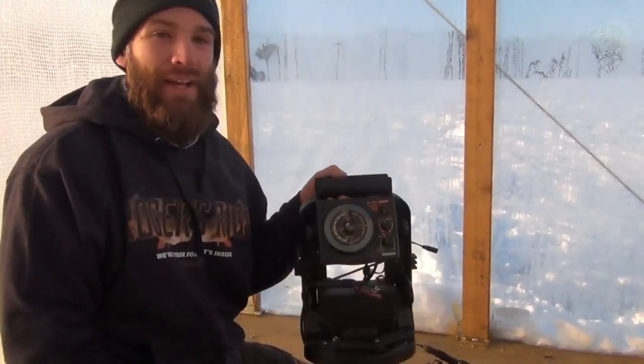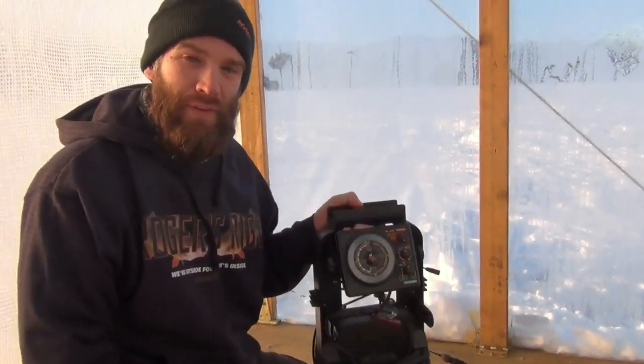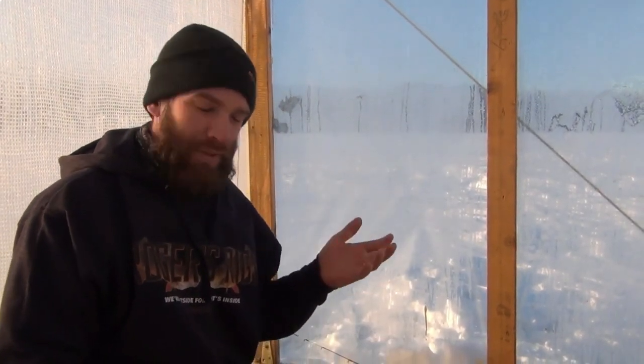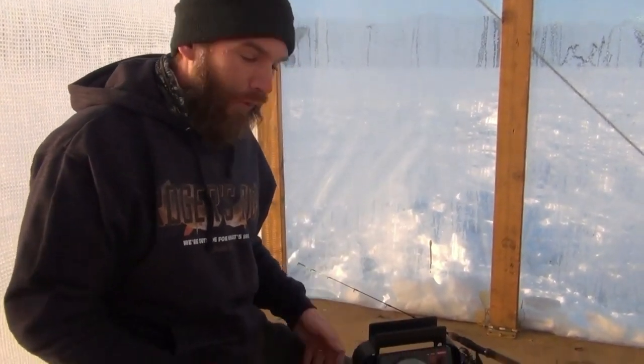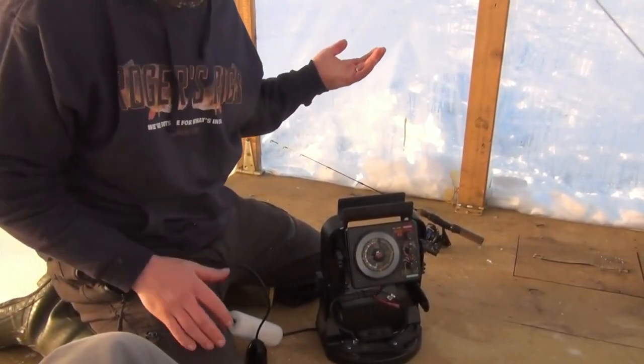Hey guys, I want to tell you how we use a Vexilar and how to really read it. I bought this and I paid $600 for this thing, went out on the ice, put it in the hole, and it was just nothing but chaos and red lines of weirdness. I was like, what did I just pay $600 for? I can't make any sense of this. I'm going to try to give you a walkthrough on how to see this and read it once you get it.